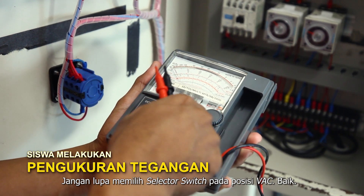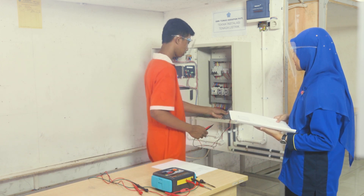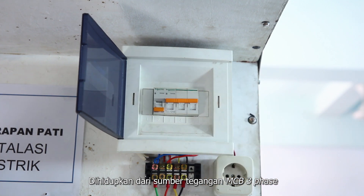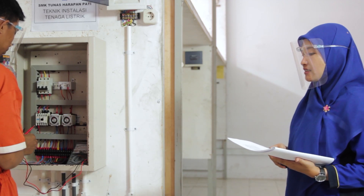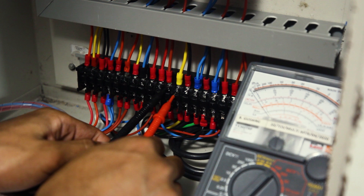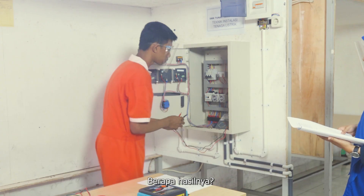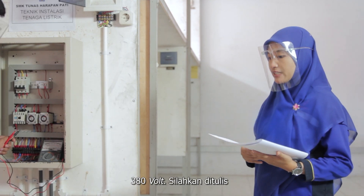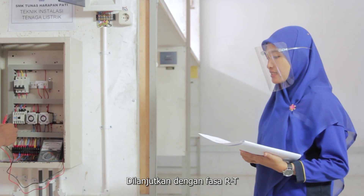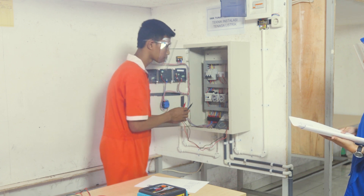Jangan lupa memulai selektor switch pada posisi VAC. Dihidupkan dari sumber tegangan MCB 3 fasa. Silahkan melakukan pengukuran tegangan fasa RS. Berapa hasilnya? 380 volt.